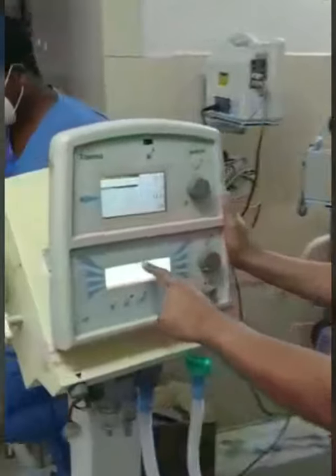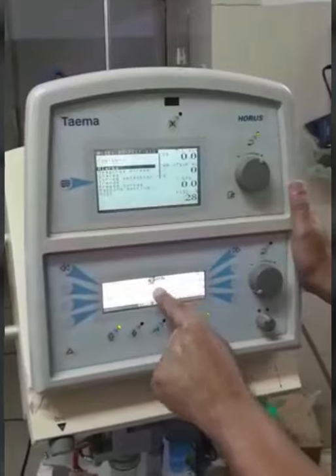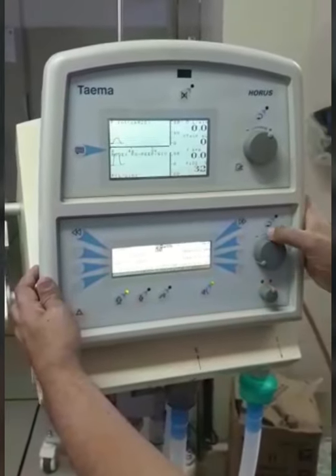In the machine, we go for PS PEEP NIV mode. We can go for regular mode also, but non-invasive is preferred. We can use straight away PS PEEP also — PS PEEP NIV — and then switch on the machine.